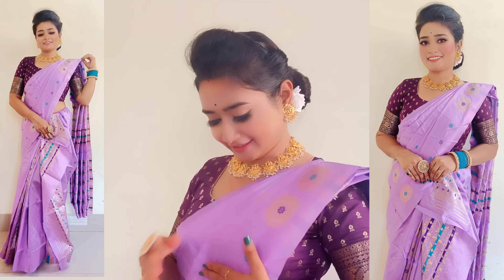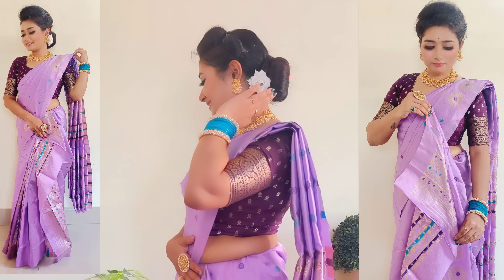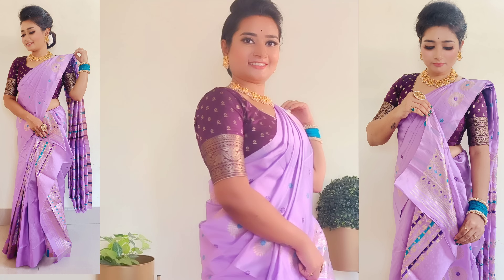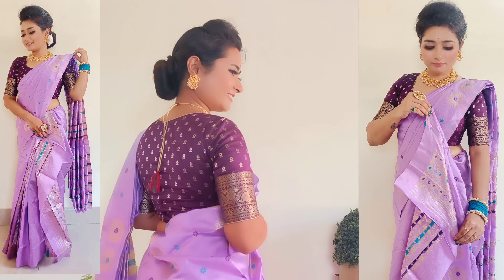In today's video, I will show you how to drape a Mekhela Sador, the traditional Assamese dress. Whether it is a normal function, college or wedding, Assamese women wear it in a very unique way and with simplicity, gracefully draping the Mekhela Sador, and it looks elegantly amazing.